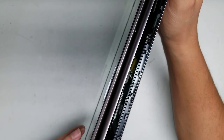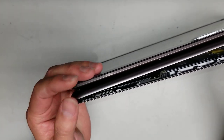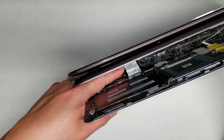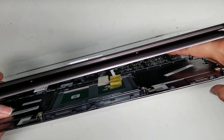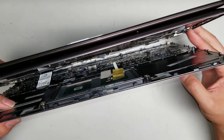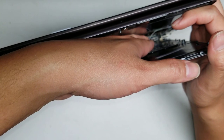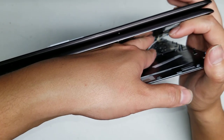Here you can see the keyboard cable — that white sticker I'm pointing at. You have to peel it up slowly. There's also the trackpad cable here. There's a little connector with a latch that you need to lift up. To pull the connector out, get as close as you can to where the adhesive is and peel it up. Once you peel up all the adhesive, you can pull this out.